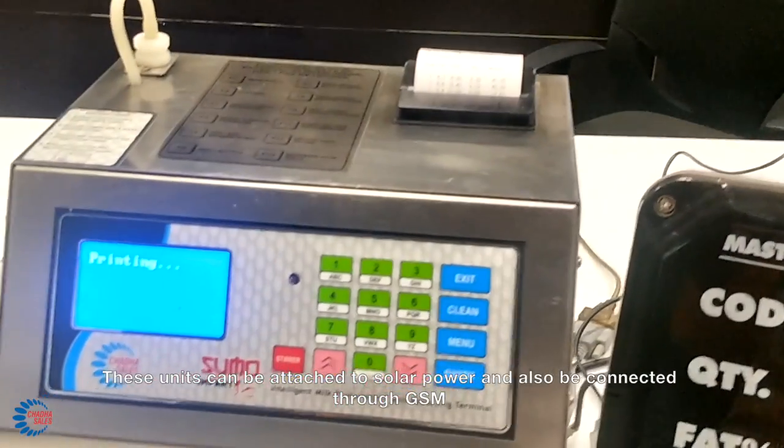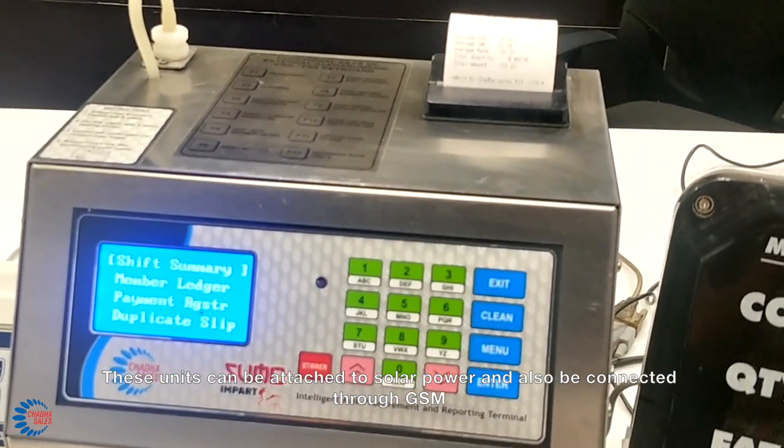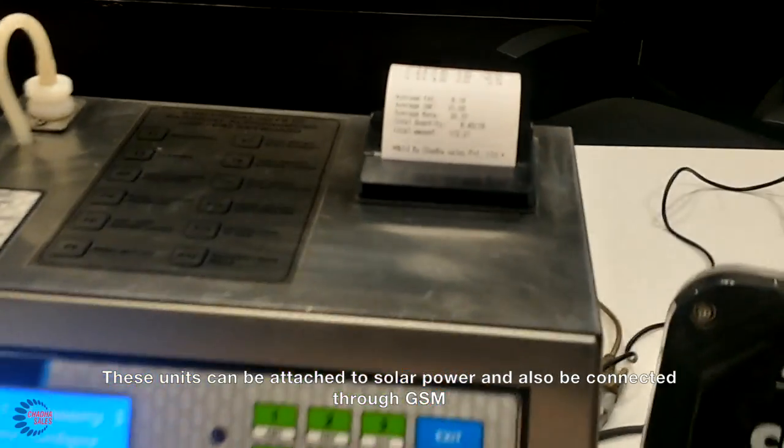These units can be attached to solar power and also can be connected to GSM.